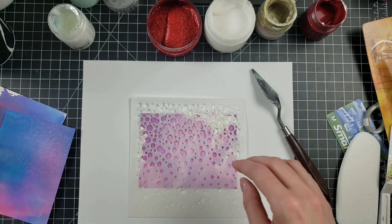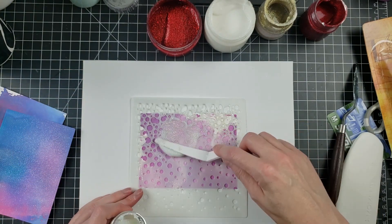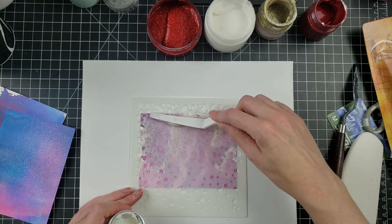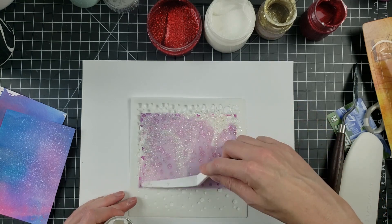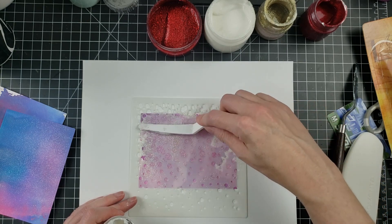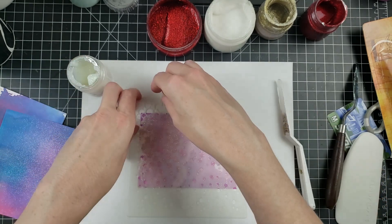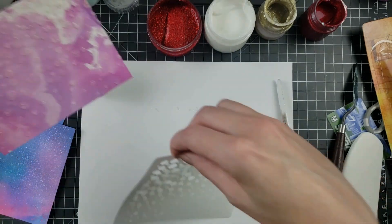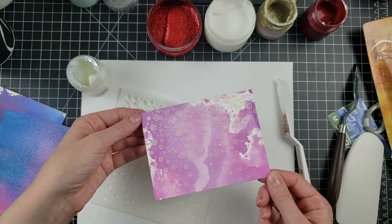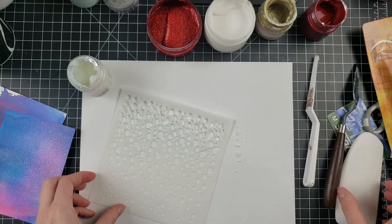Next testing the plastic applicator. I felt that was much easier to use — faster and smoother. It's not a perfect science, so if you have an applicator you love, keep using it. I did have a little bit of drier embossing on the metal one, making it slightly more difficult, but so far I like the plastic one as well.